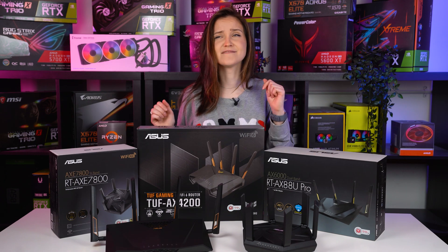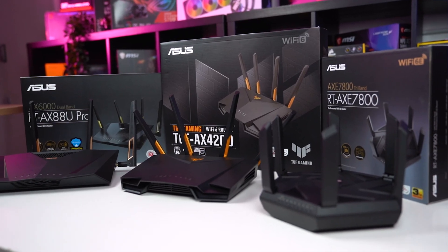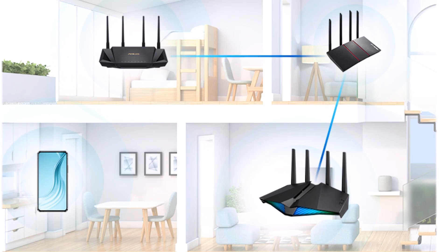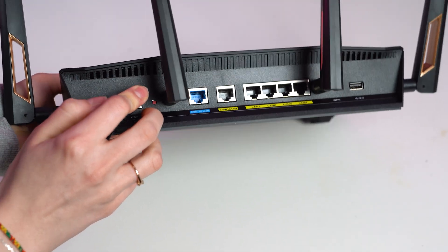AI Mesh is the key technology that makes so many of the ASUS routers extendable. ASUS developed AI Mesh, a new technology that combines the best features of traditional high-end routers and mesh Wi-Fi systems. AI Mesh lets you mix and match preferred ASUS Wi-Fi routers and keeps an eye on the signal strength to your device, switching it seamlessly to another source if necessary.